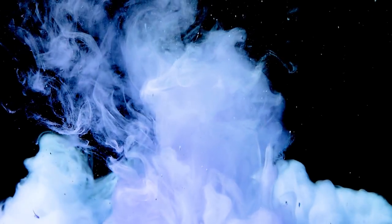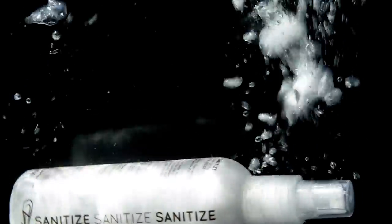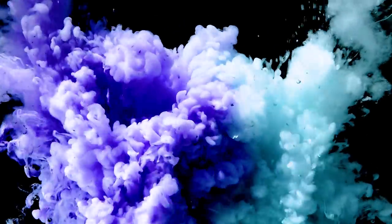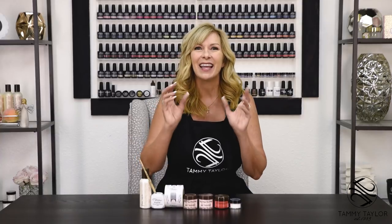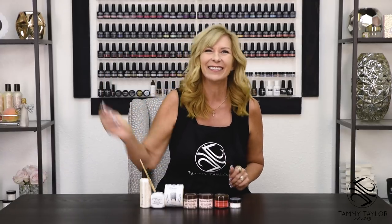Are you ready to nail party? Hello, I'm Tammy Taylor, president of Tammy Taylor Nails, and today I'm so excited to demonstrate for you how to add a soft shimmer to any nail powder using the Loose Diamonds Micro Dazzle Rocks. Now let's get started.